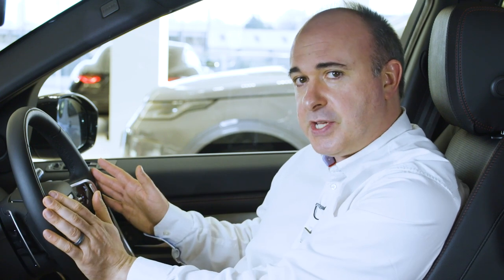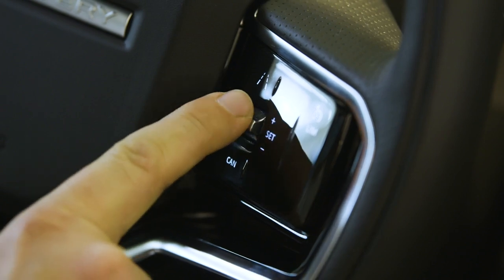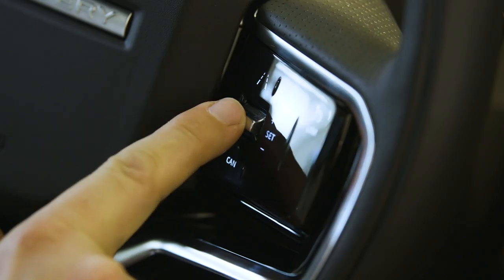There's an array of controls on the steering wheel. On the right-hand side are the controls for cruise control. Pressing set whilst travelling at your preferred speed and the car will automatically maintain that speed until you touch the brakes or press cancel. Pressing the accelerator will cause the car to speed up, but when you release it, it'll return to the set speed. Pressing plus or minus will increase or reduce the set speed. If cruise has been cancelled, pressing resume will take you back to the last set speed.